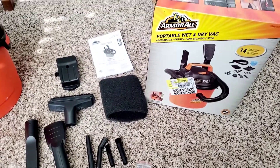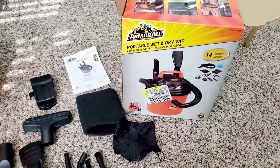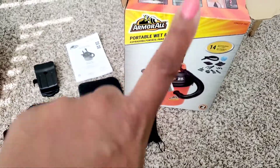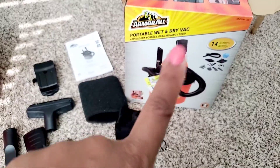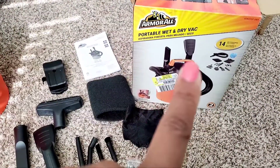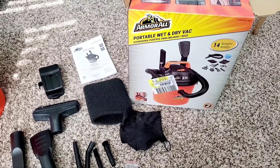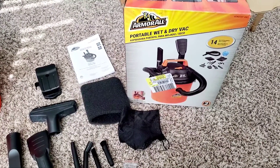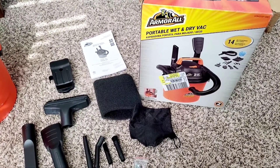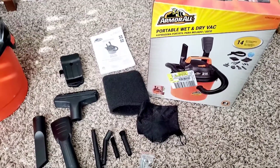Hey guys, welcome back to How to DIY and Save a Dime. This is a very impromptu video, but I wanted to share this. I was eyeing this bad boy for a little while and I ended up finding it where someone put multiple of them in the wrong spot. These are normally 30-something dollars and I got it for $23.99 because it was misplaced. If Walmart makes that mistake, I am jumping on it — it's not my fault someone didn't put it in the right spot. The guy gave it to me and I was so excited.